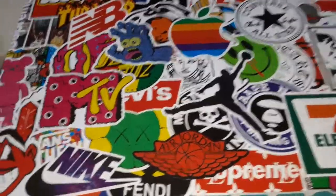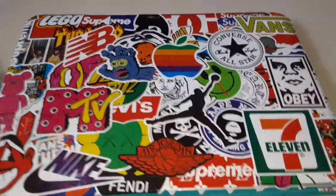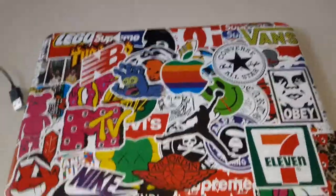I was actually thinking about sticker bombing my Xbox One S — I don't know yet. Let me know what you guys think. Let me know what your favorite sticker on here is, or would you do this to your laptop?